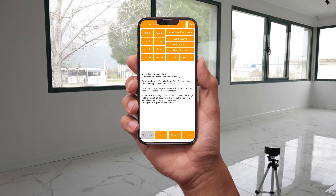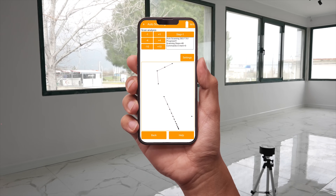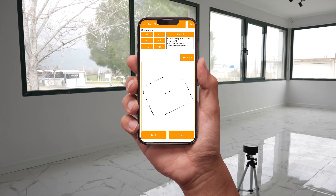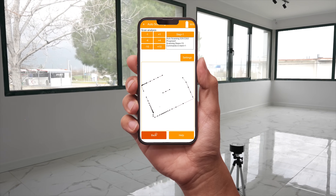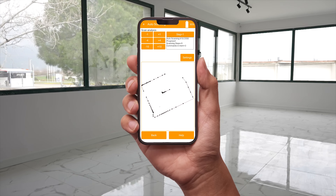You start a combo scan normally and complete the first scan. For faster results, scan first with 20 to 40 steps per measurement. Then go back and re-scan the pillar and some corners.